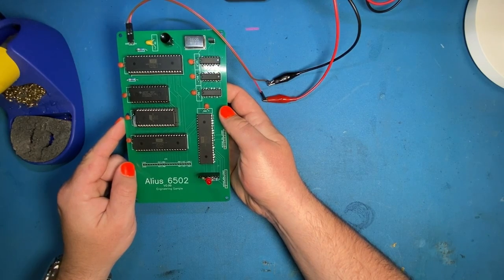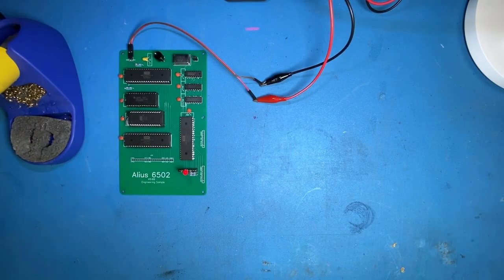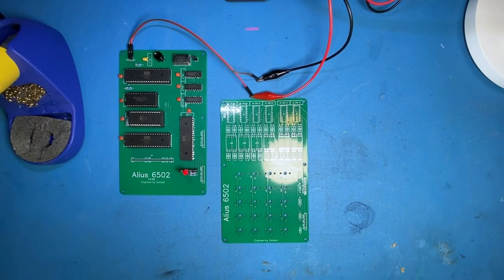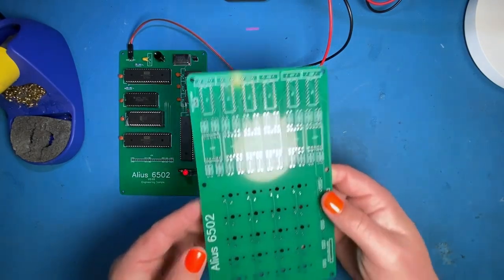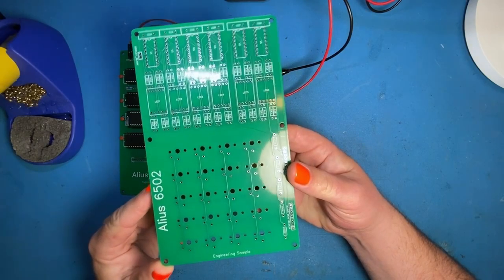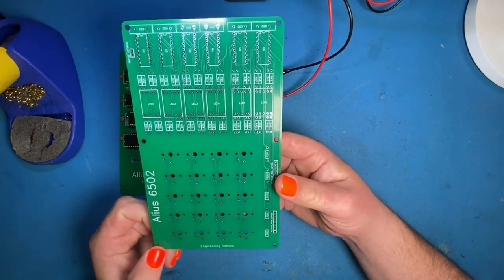I've swept everything back into the box after last time, so we're going to have a quick look at the bits and pieces again today. Making sure I get this the right way up — here is our build for today. This is the keyboard and display interface.